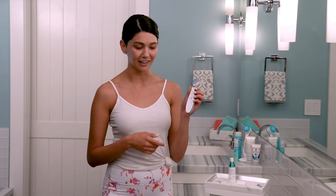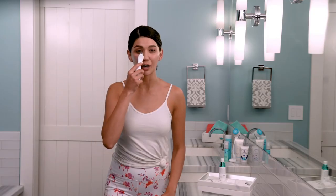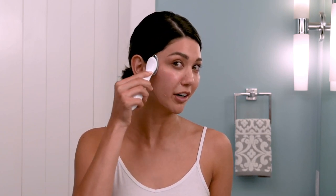Now you'll swipe up the device again. Using slow upward outward motions, move the device over half of your face, keeping constant contact with your skin. As you're gliding it around, you can focus on any areas you're concerned about. Because I have some dark spots right here, I'm going to focus a little more on this area.